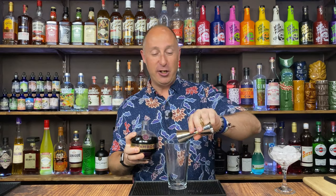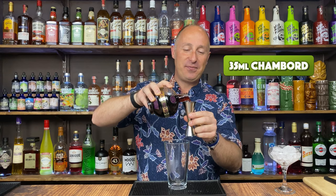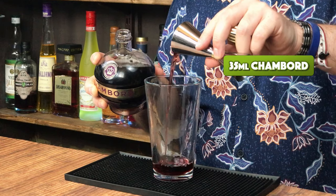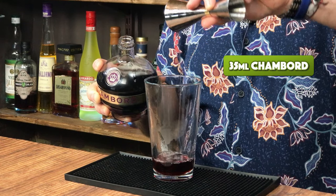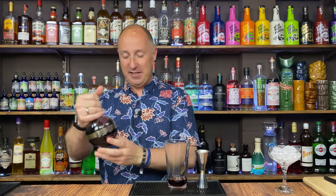The first ingredient I want is some Chambord black raspberry liqueur, and I want 35ml. Now, as this is only 16 and a half percent ABV, I just kind of need to pep it up a little bit with some vodka.